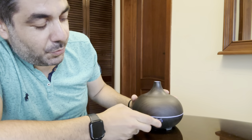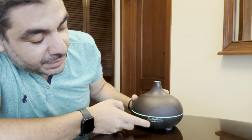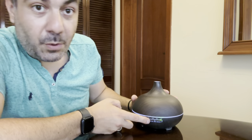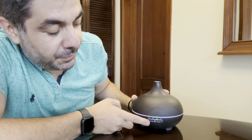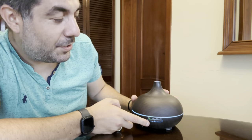Very nice color changing, or you can choose your own color if you want. The other button is the mist button, where you can choose to run for one hour, three hours, six hours, or until the water and the aroma inside finish.